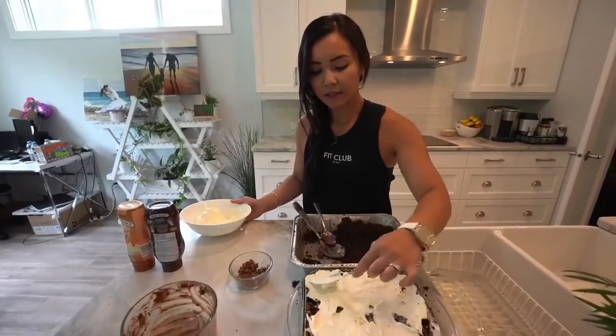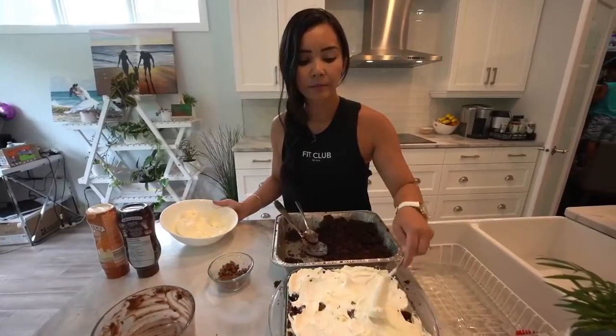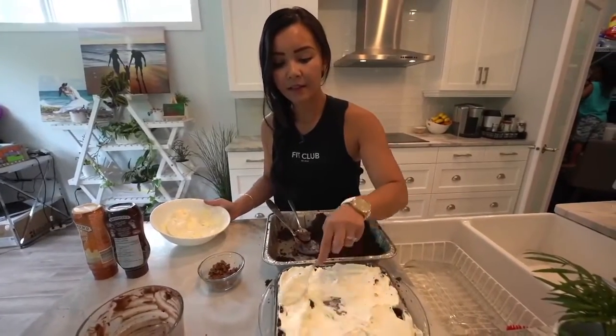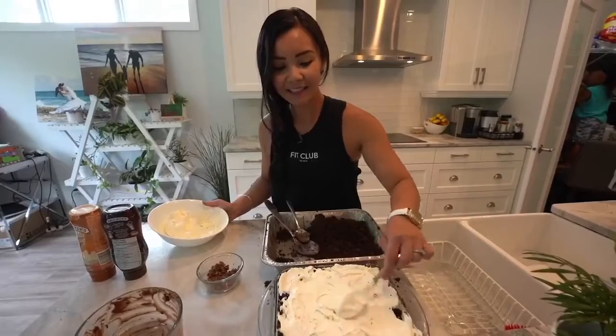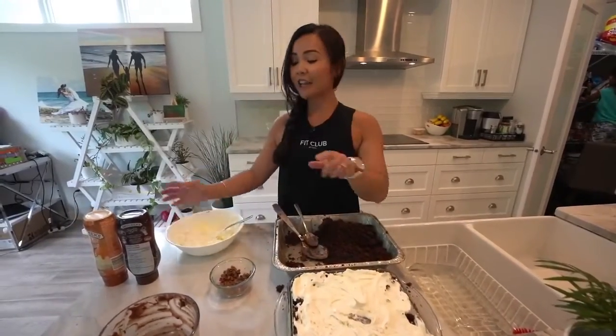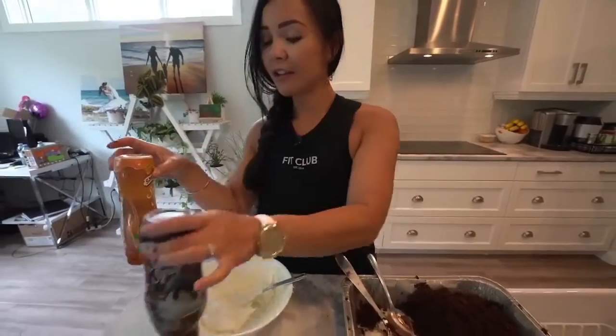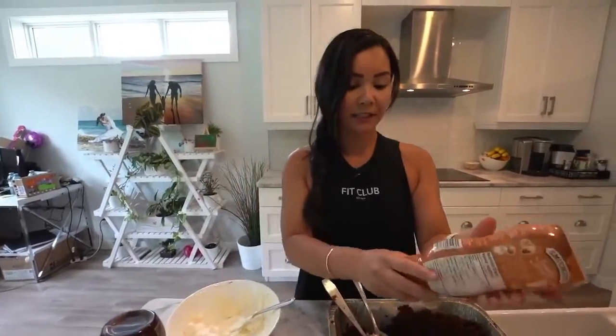You want to make sure that this dessert chills for a bit. Okay, so that looks good — and you know what, I have these syrups here, so you could drizzle it with chocolate or caramel. We're going to do caramel because RJ likes caramel.